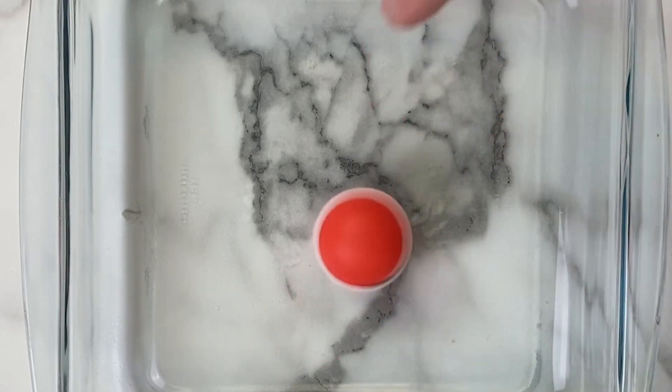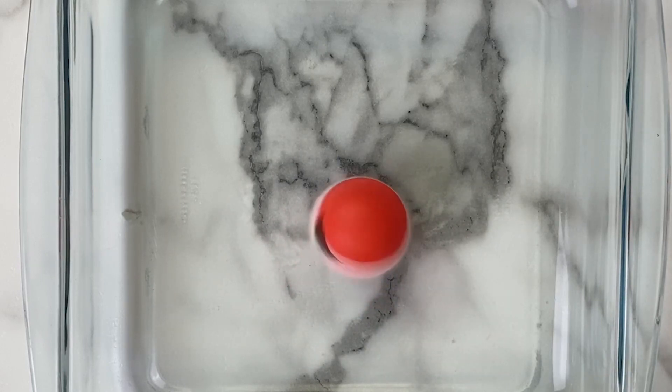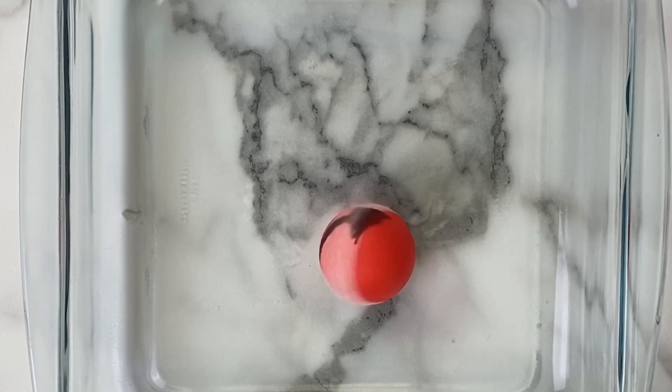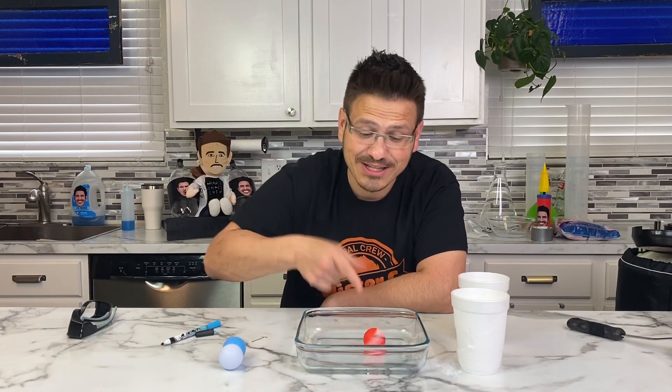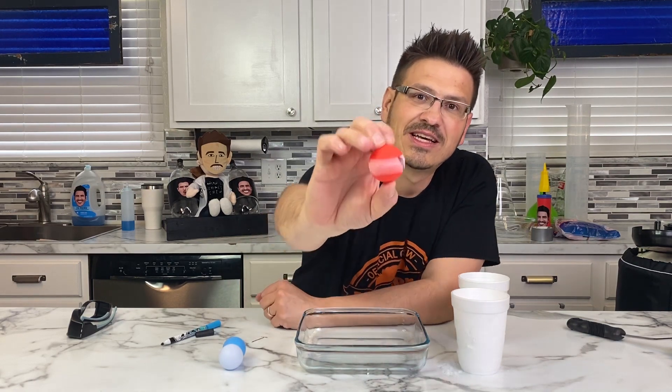That is so cool! It's still going. And now as it's losing gas, the pressure decreases and that thrust is slowing down. Yeah, that was awesome! That's what was supposed to happen on the live stream earlier, but it didn't. And you can see it's moving because we have our line.